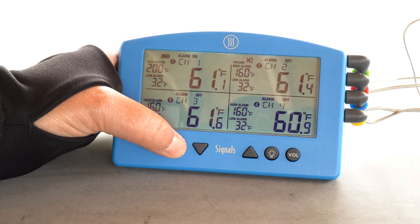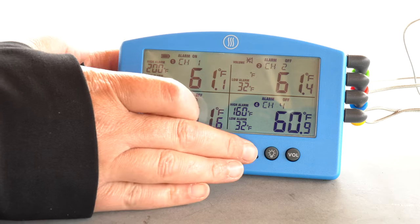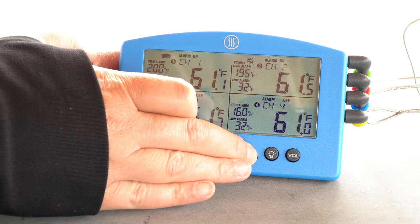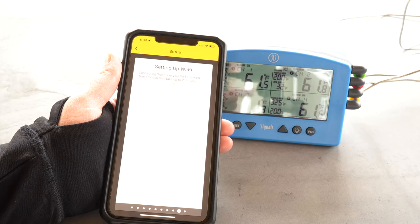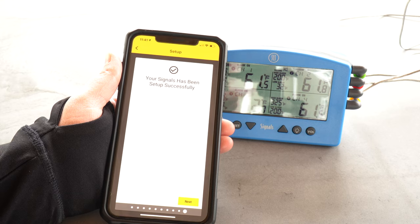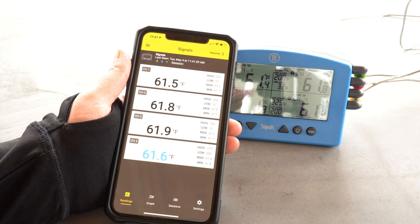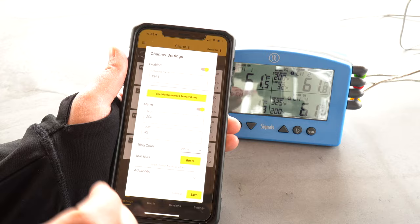There are three modes of use for the Signals. In standalone mode, you're not worrying about Bluetooth or Wi-Fi — just use the buttons on the device and the screen and you're off to the races. Bluetooth mode is also available if there's no Wi-Fi where you're cooking; as long as you're within 95 feet of the unit you're good to go. Wi-Fi mode is my personal favorite — it connects the Signals to the internet and you can access your temps wherever you go. I'll often head to the grocery store or run errands while doing a long cook and just check my phone to see where things are.